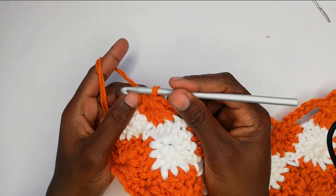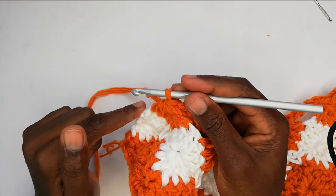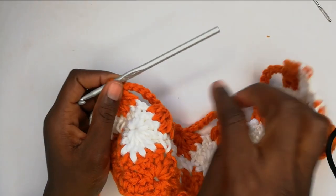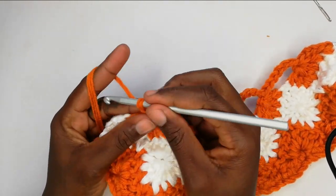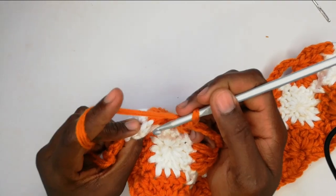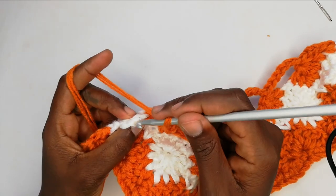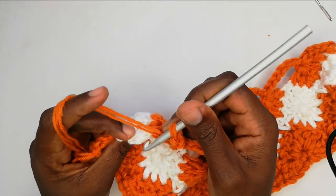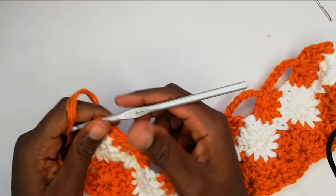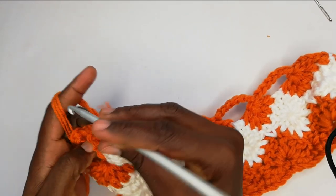I'm at the end of row five. I've worked my last set of double crochets. Since we are at the end, I'll chain three instead of seven. After the chain three, turn my work, go to that first V space and work one single crochet. We've finished row five. Chain one and turn the work.